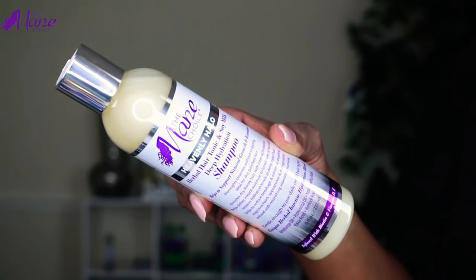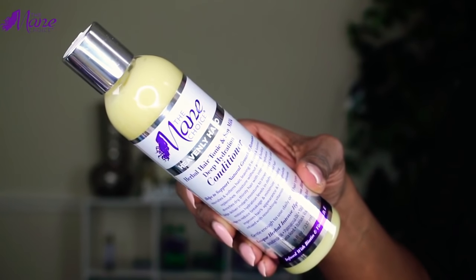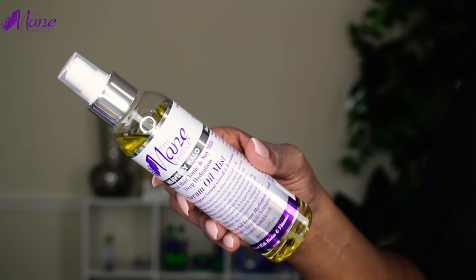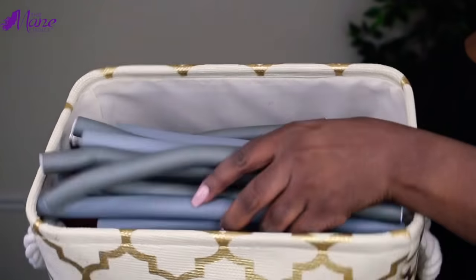For this look, I'll be using the deep hydration shampoo, the conditioner, the softening milk, as well as the oil mist. I'll be using about seven flexi rods for this look, so let's get started.